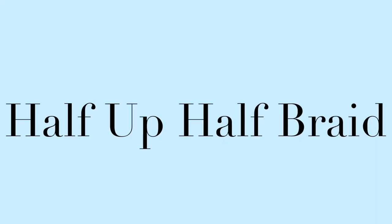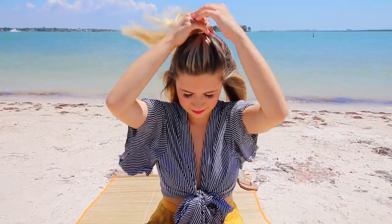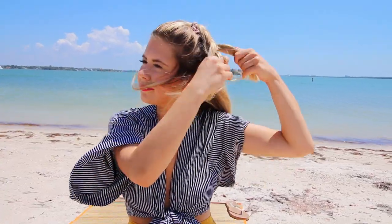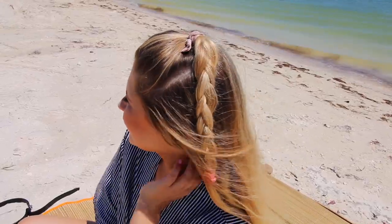Next is the half up, half down, but with a braid. So I'm putting my hair in a half up, half down with an elastic, and then taking that top ponytail part and just braiding it simply like I've been doing before. I really like braids right now, can you tell? And then I'm securing it with another colorful elastic to add a fun flair to it. I really like the look — I've never rocked this before, but I just tried it out and I liked it.